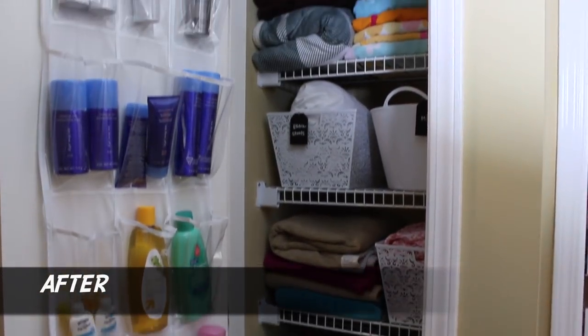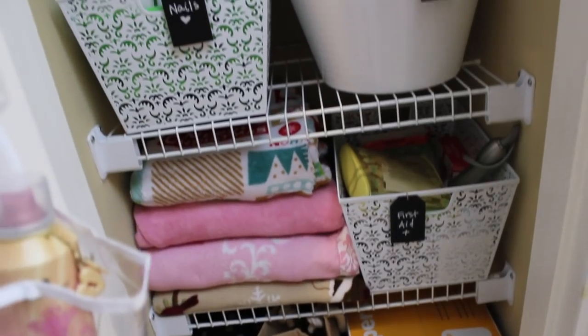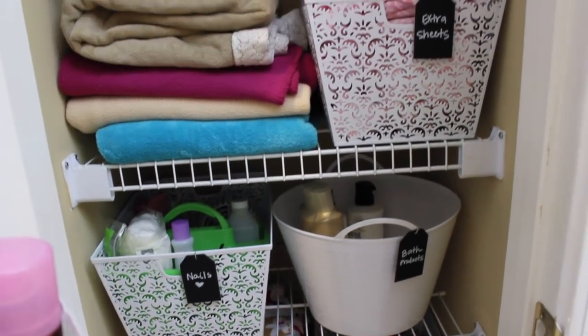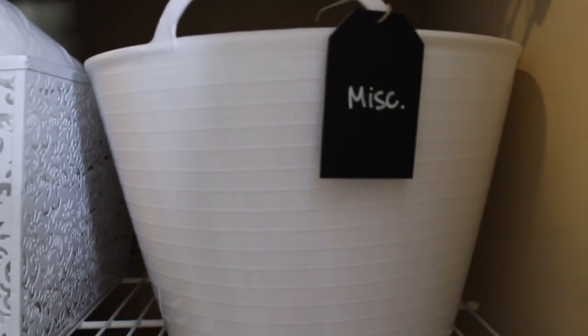Linen closets tend to be narrow, so my first bin recommendation is actually this one from the Dollar Tree. It's pretty flexible. This is great for washcloths and extra toiletries. I love using white in the linen closet just because it looks so crisp and fresh.